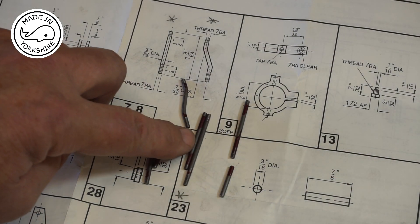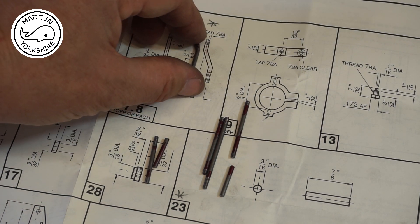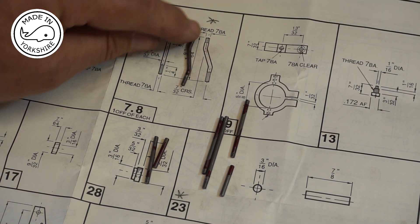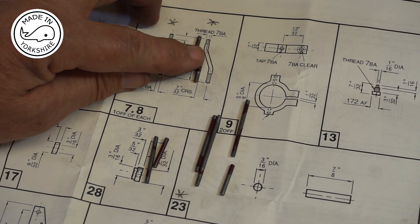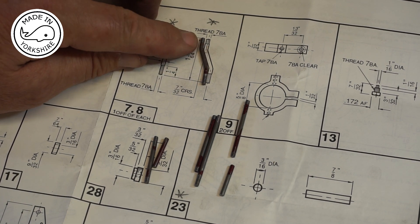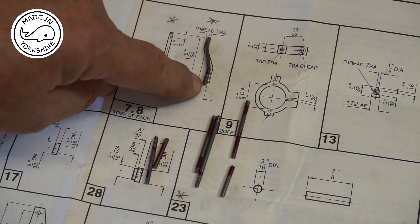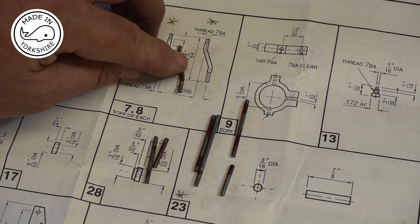I've made most of the rods now. This bent one connects up one of the eccentrics. I cut it to length first, calculated the length should be between 31 and 32 millimetres, so I cut it to 32 millimetres. Then I threaded it and then I bent it, and I can see now that it's probably one millimetre oversize at this end, so I won't do anything with it now and when I get to assembly I can decide whether it needs to be cut down.